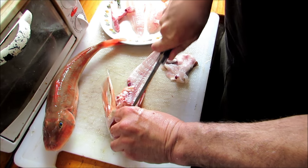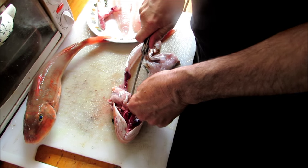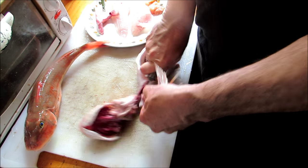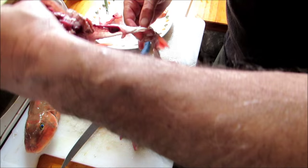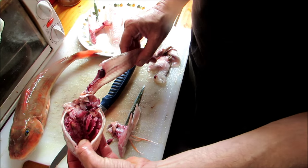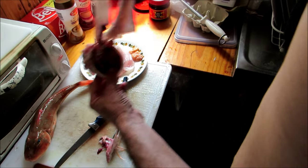Take this one here out. Same applies if you're doing bream. So that's the only waste that's going to be left. You can actually also take the frame off this and use it to make a fish stock, and the head if you so wish. I'll be using that later on for a stock myself.